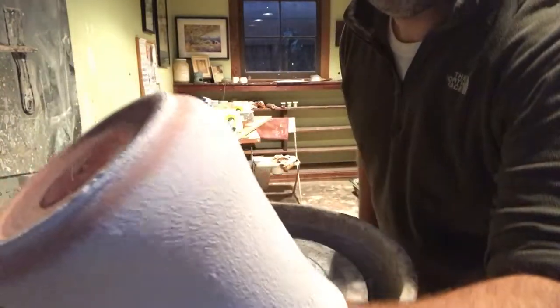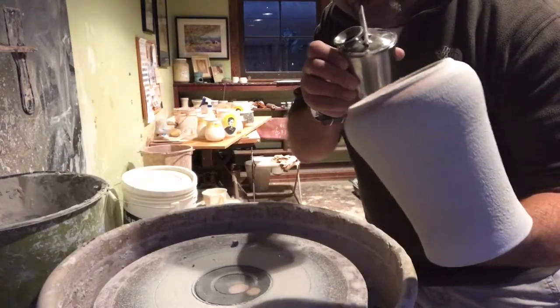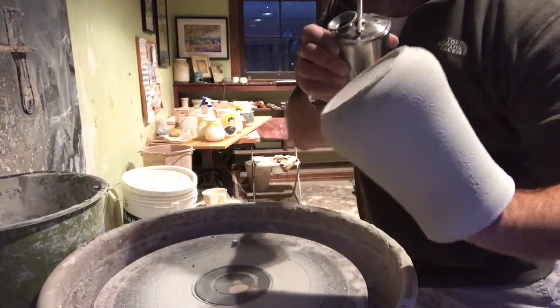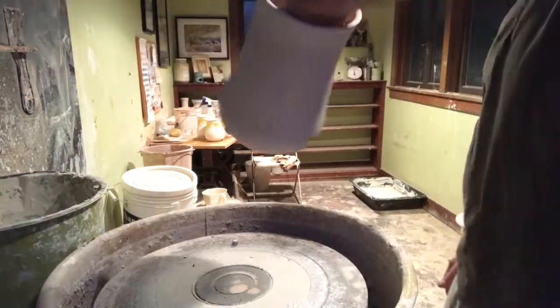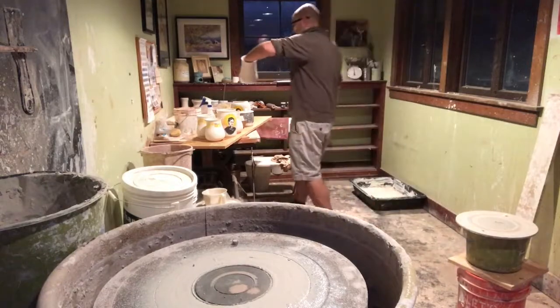You can see the application is a little bumpy, so I'm hoping it will smooth out in the firing. I'm spraying the bottom of the pot with a little bit of extra glaze, and later I'll go back, shave off the dried glaze, and wipe down the surface of the foot ring.